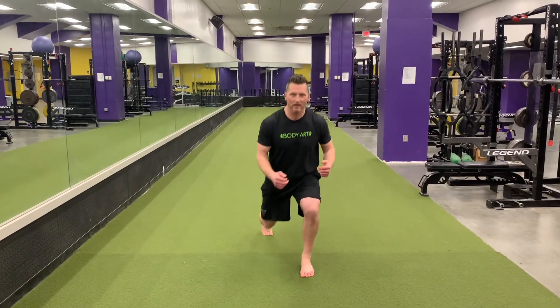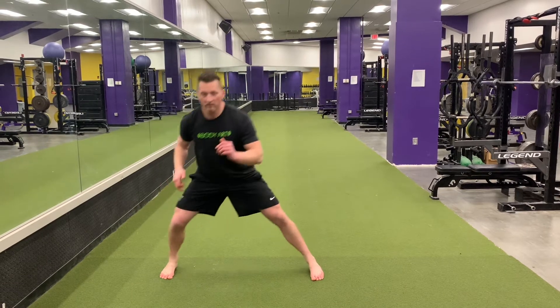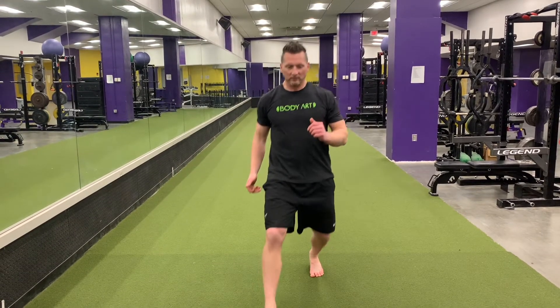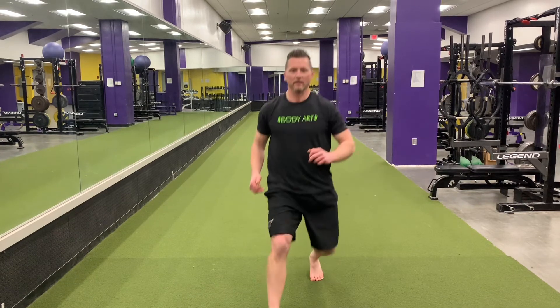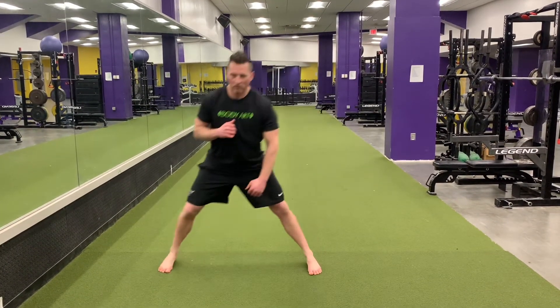So reverse lunge — toe, knee, hip, in line — lateral lunge, staying forward, and then a forward lunge, same thing: toe, knee, hip, in line, coming back. All three of those equals one rep.